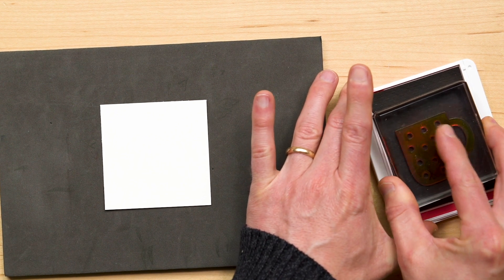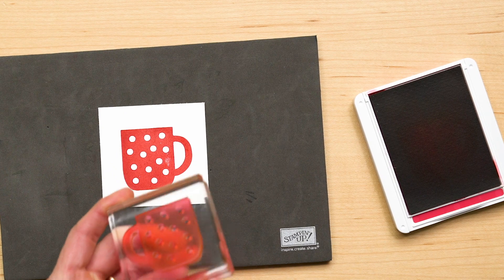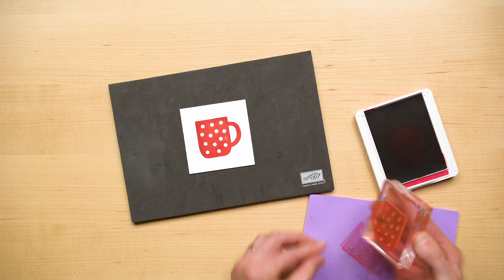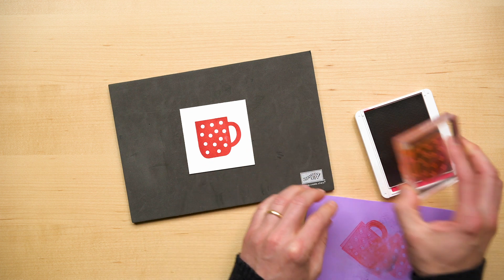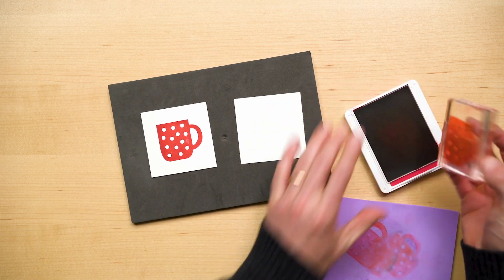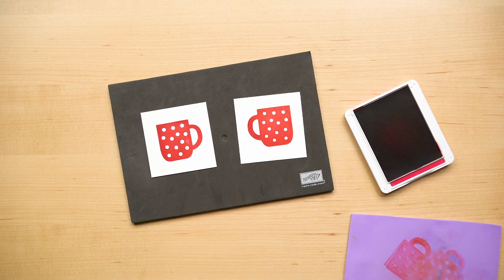Let's ink that up and stamp. Now I'm going to clean this off, peel the stamp off, flip it around, put it back on, ink it up again, and then stamp. That means that whether you are left-handed or right-handed, you'll be able to create the perfect mug.